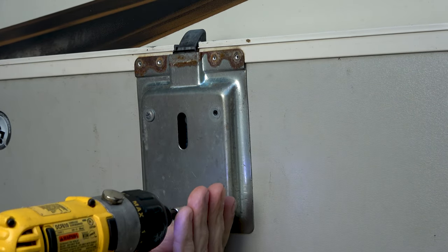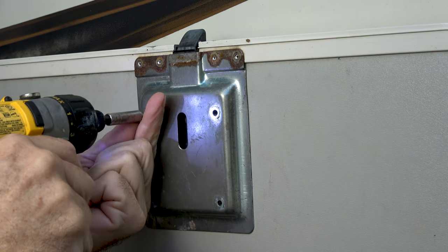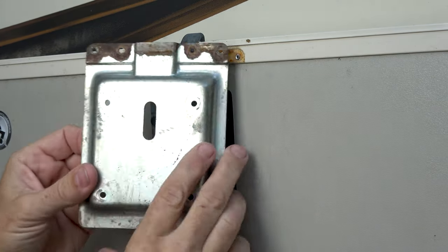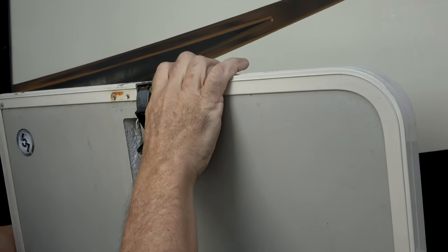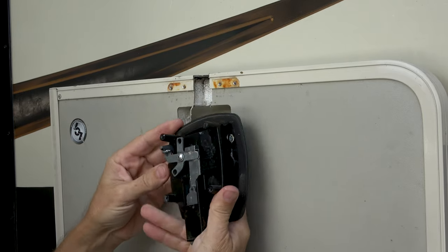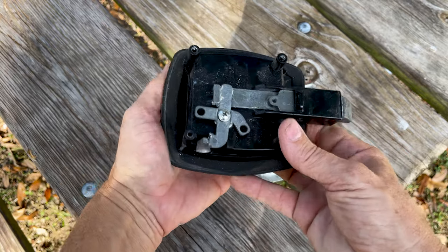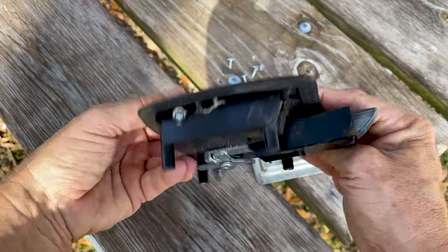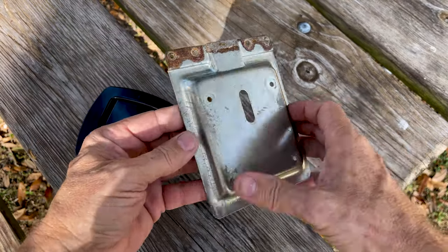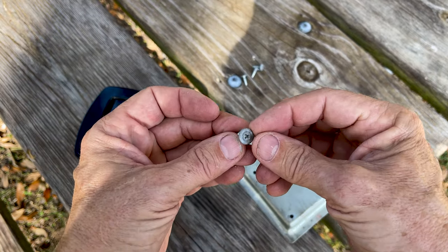There are four screws below the pop rivets that hold the lock in place — I'm using a Phillips head on my drill driver to remove the four screws, then I lift off the locking plate from the inside of the door. I give the lock a couple of taps from the inside and push the rest of the lock mechanism out. This is a really solid all-metal unit with a metal back plate held on by the four screws and the four rivets on top.